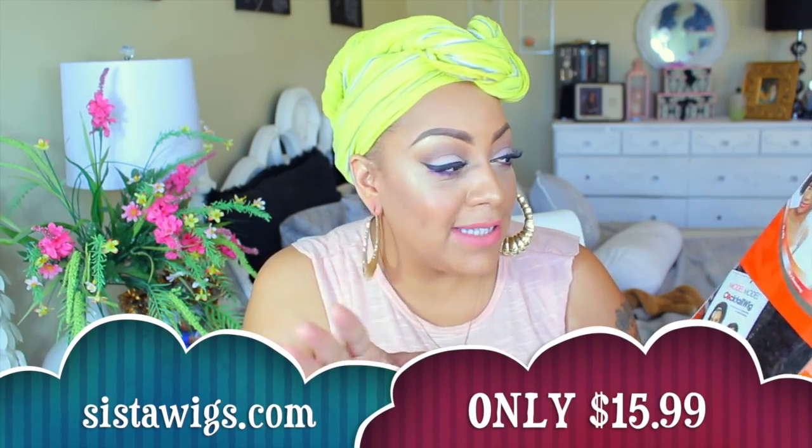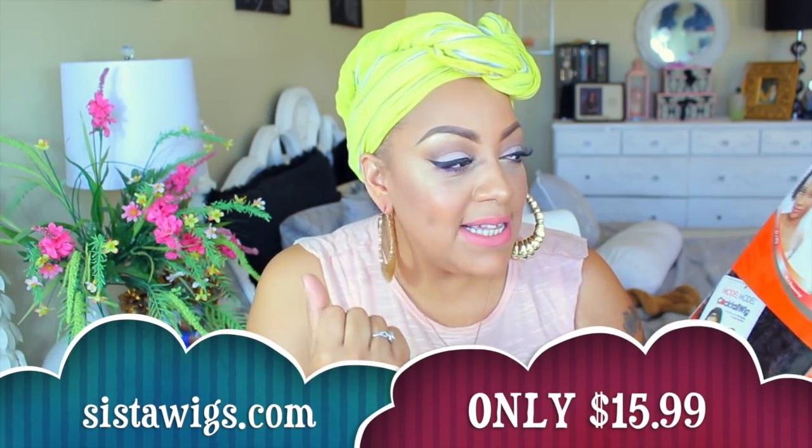One of the wigs I came across was the Model Model Malibu Twist wig. When I originally got her, she was color number 1B — very dark — but this time around I got color number 2. She is available at sisterwigs.com for a low price. Malibu Twist is a half wig; you can rock her as a drawstring ponytail like the model does, or as a half wig.